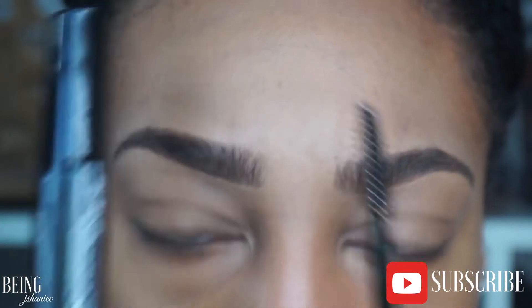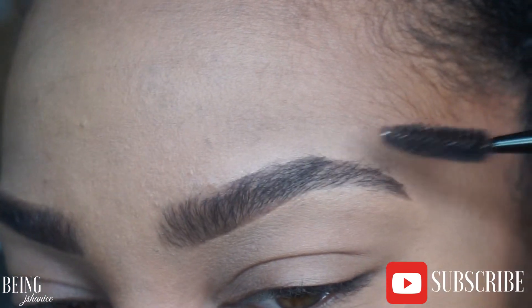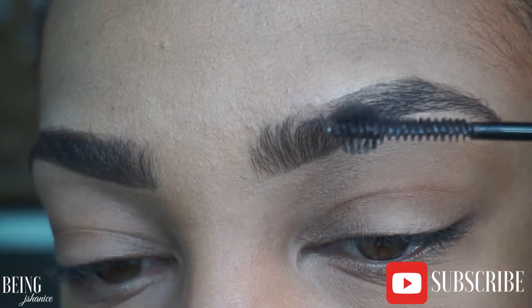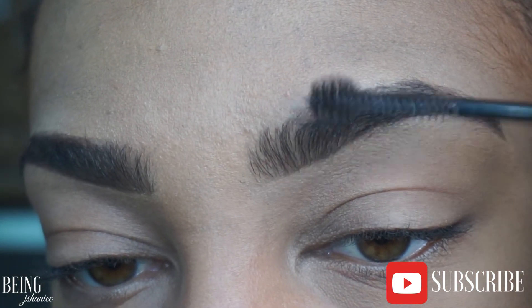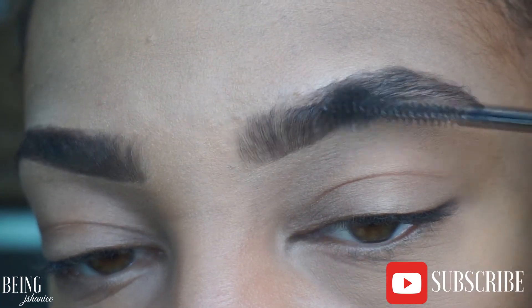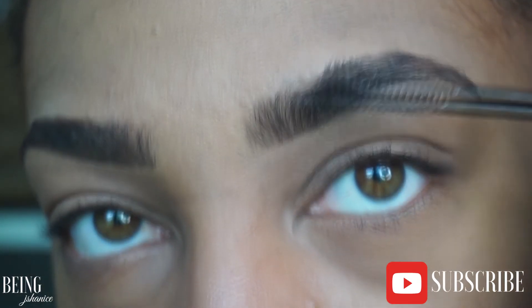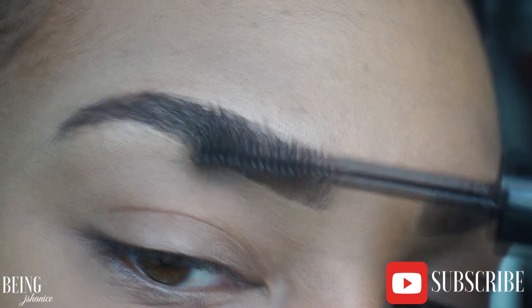I like to finish with brow mascara because it gives a little more color and makes the brows look nice and put together. It also helps make sure they won't move around. You can use a brow mascara or a clear eyebrow gel — either works to keep them in place. This is what I like to use.